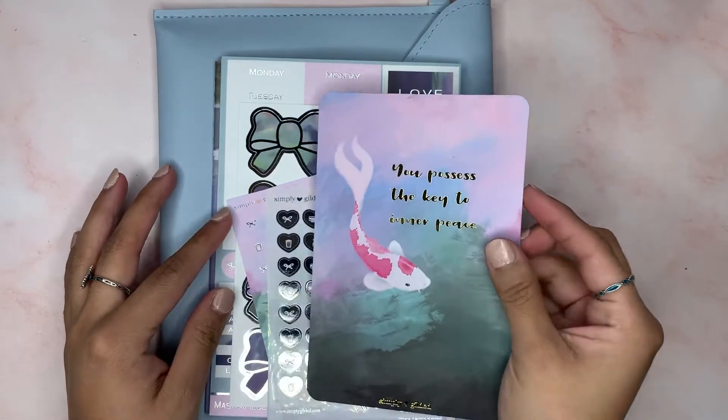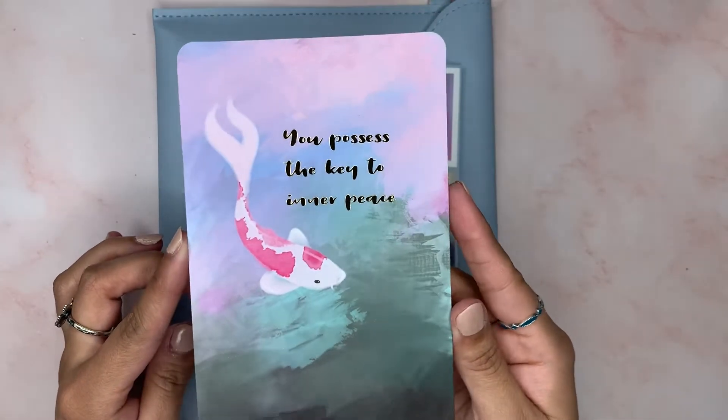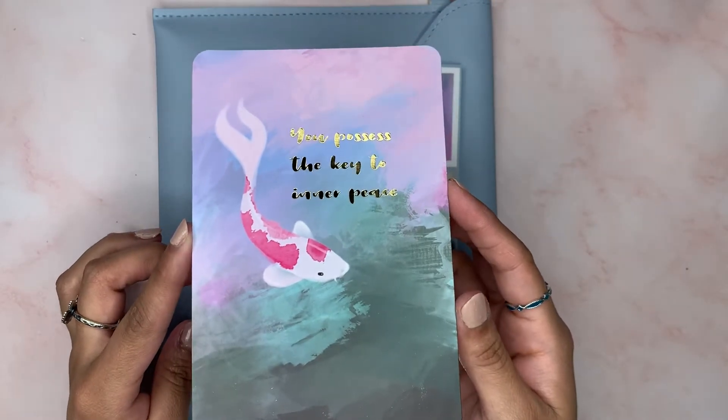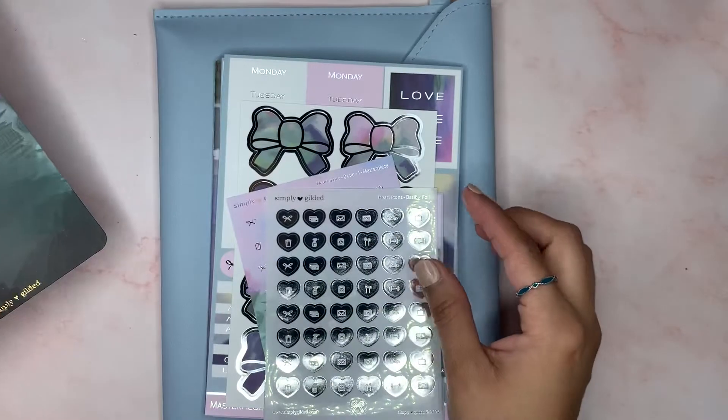The first thing you get is a fold journaling card. Look how pretty that is. I really want to get frames, but I want to wait because I want them to match — I want the frames to all be the same.